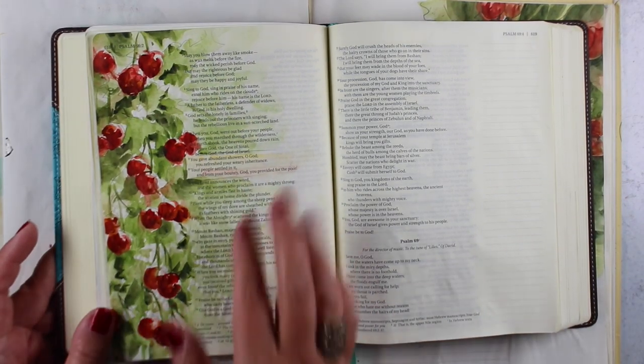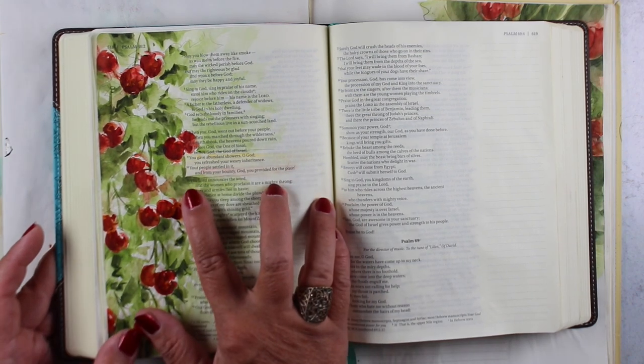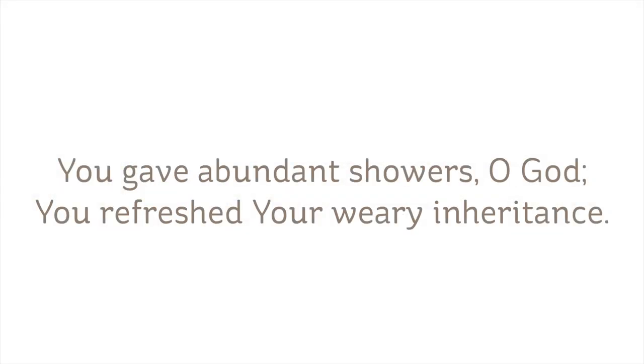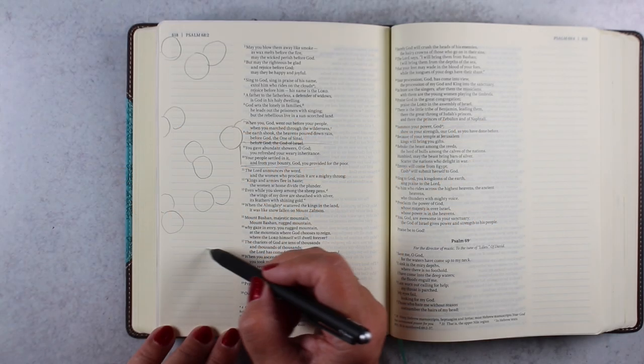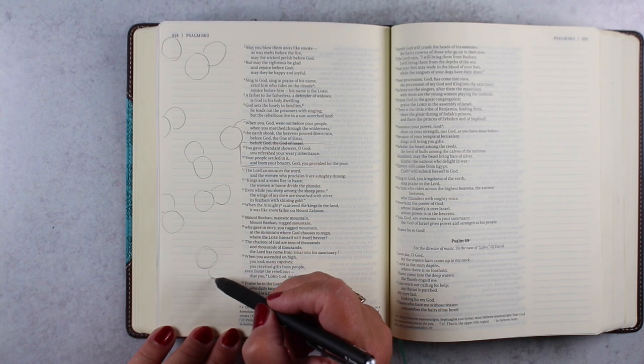The verse I chose for this particular one is from one of the Psalms: 'You gave abundant showers, O God. You refreshed your weary inheritance. Your people settled in it. And from your bounty, God, you provided for the poor.' I'll tell you later why I chose that verse, but I'm going to get into the drawing of the picture first.